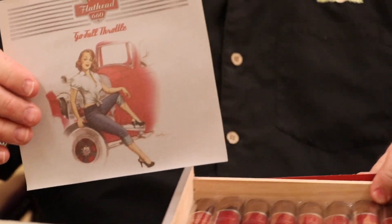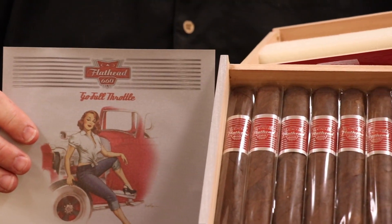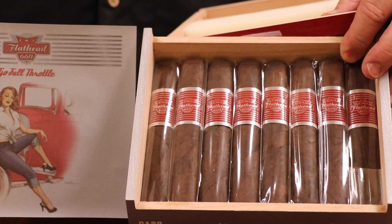Ladies and gentlemen, this is Eli with Corona Cigar. Today we're going to talk about the CAO Flathead 660.